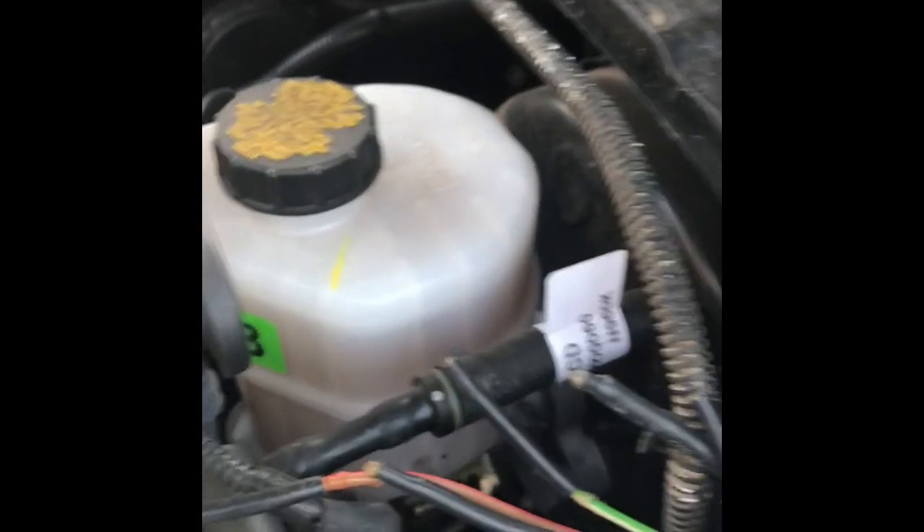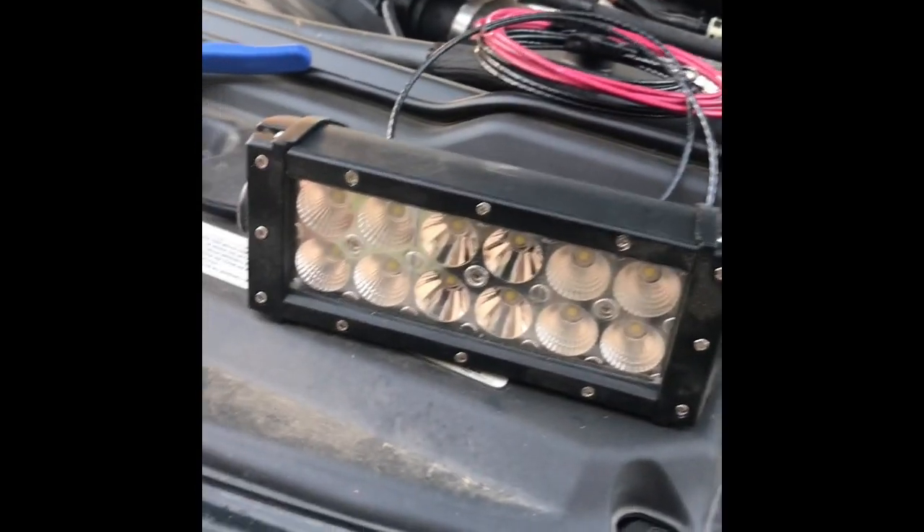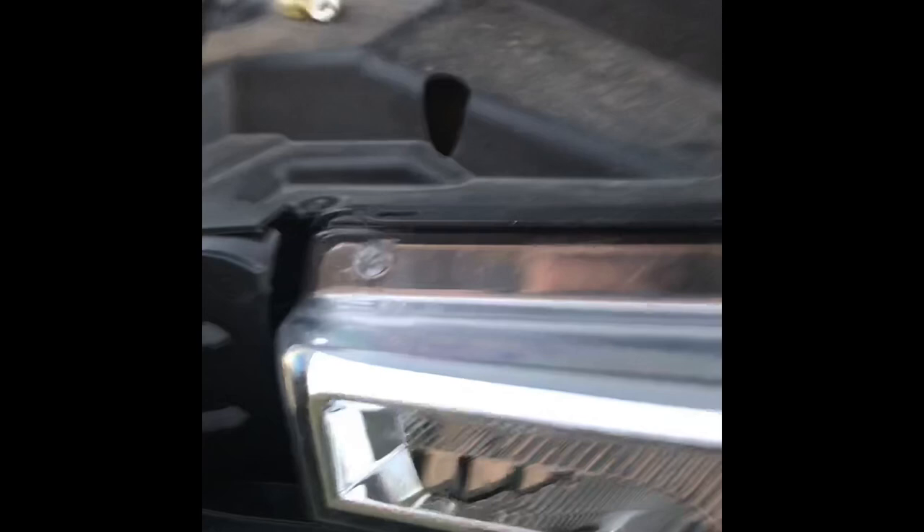What I'm going to do real quick — sorry, my dog's freaking out — what I'm going to do real quick is just wire up this little light bar I usually have on my lawnmower. It's not going to be permanent, but I'm just going to give you an example of how to wire up this light bar, and it shouldn't take long at all. I'll go through the steps, stop and talk about it, and we'll get it done.